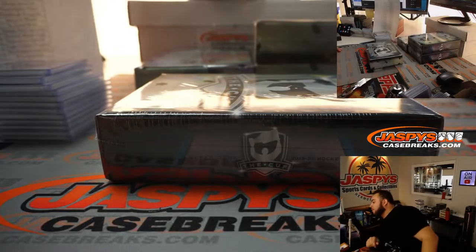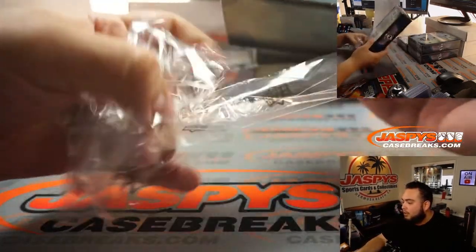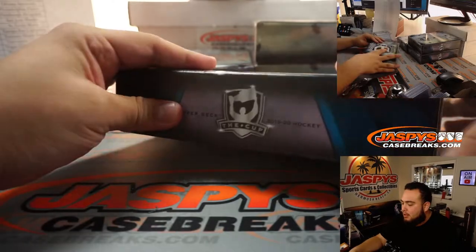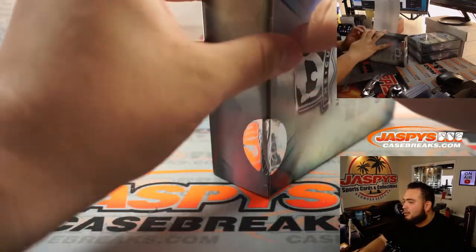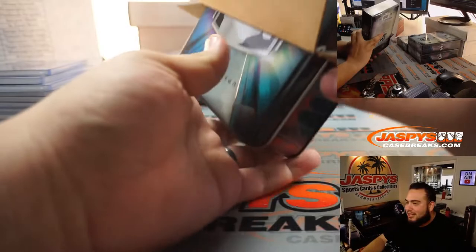For Instagram, I'm just doing a Cup Hockey break on the main channel. I just wanted to show you guys the break a little bit, but if you guys want to watch a better camera angle, go to YouTube — Jaspy's Case Breaks. I can't really see the chat either, so if you're trying to talk to me, sorry. I'm just doing this break and then I'll take you guys back to the IG room.